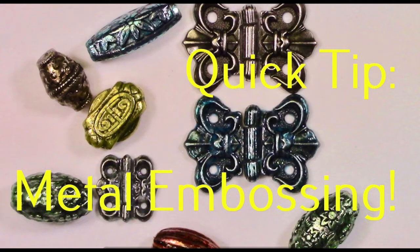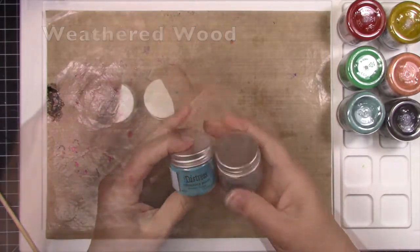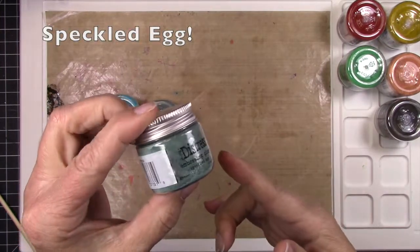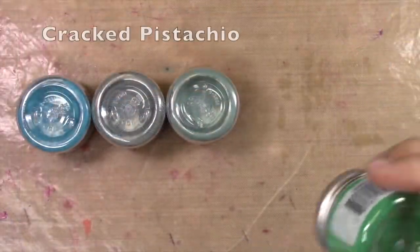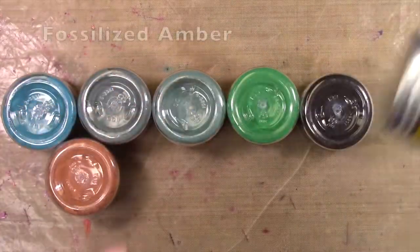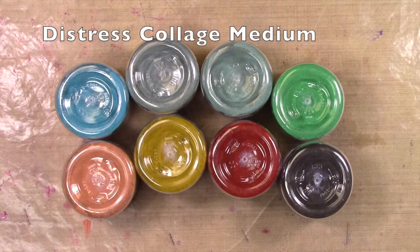Today we're going to metal emboss with Distress Embossing Glazes. They are like embossing powders only they're translucent — translucent means that you can see through it. Normal embossing powder is mostly opaque, which means you can't see through it, but these will go over the top of something and you'll still be able to see the thing underneath, and it enhances the color and gives another layer of texture.